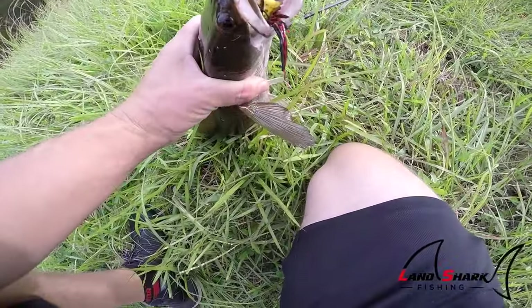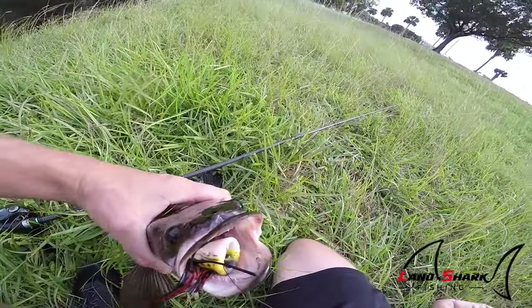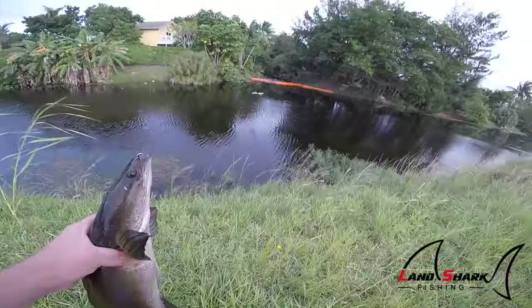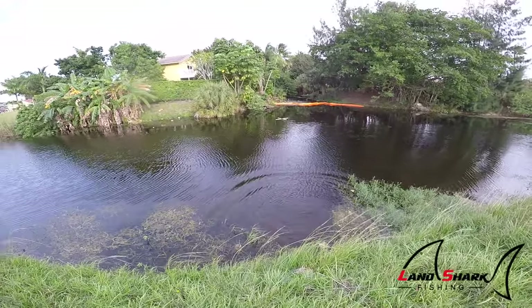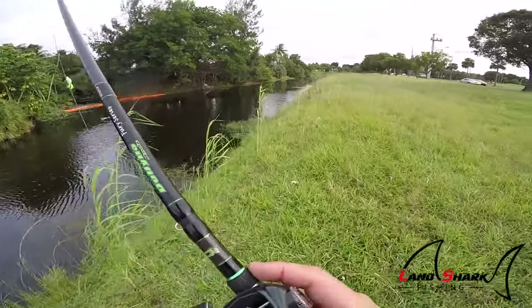Getting the hooks out is gonna be interesting, because they've got a nice set of teeth on them. Finally got the hooks out, and believe it or not, this fish is barely even bleeding — I guarantee it lives. He just shot out right away. Those are pretty hardy fish. And by the way, the $60 reel prevails — it's working like a charm.